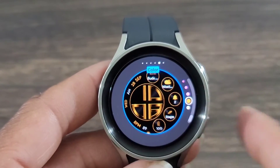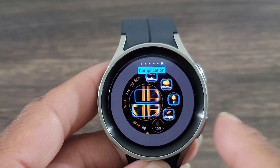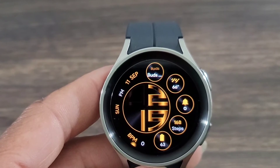If we scroll over just one more time, we're going to be able to set those complications I was telling you about — to make the watch face convenient. And here you go, this is your new look. I like it. I think it stands out — it has a nice bold, unique look.